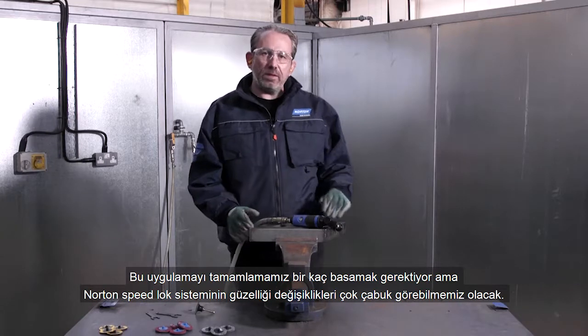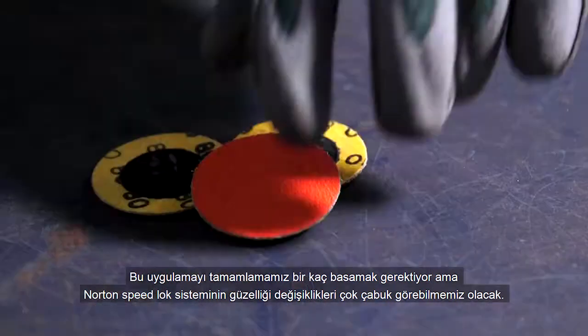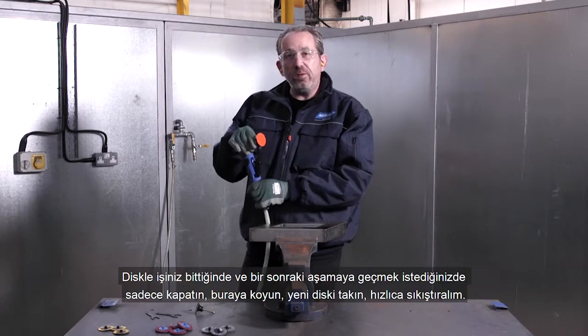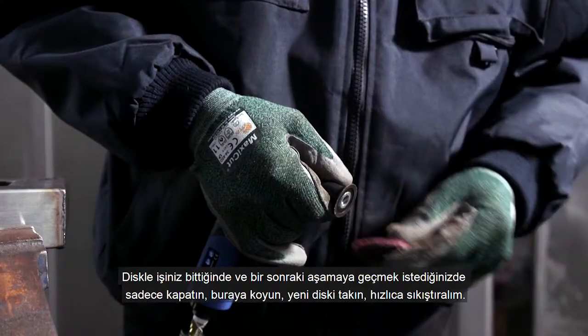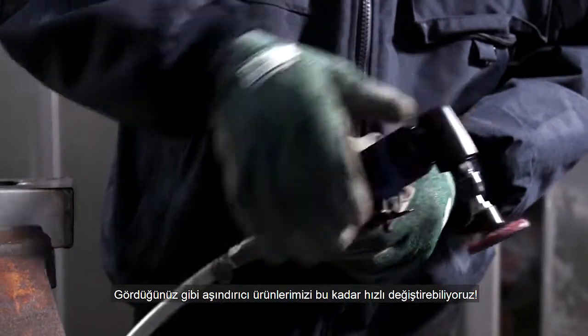We have a few steps in this application, but the beauty of the Norton Speedlot system is we can change discs very quickly. All we need to do is pick up the disc and simply screw it into place — you're ready to go. As soon as you finish using that disc and want to move on to the next step, simply turn it off, put it down, and screw the next disc on really quickly. You can see how fast we can change our abrasive product.